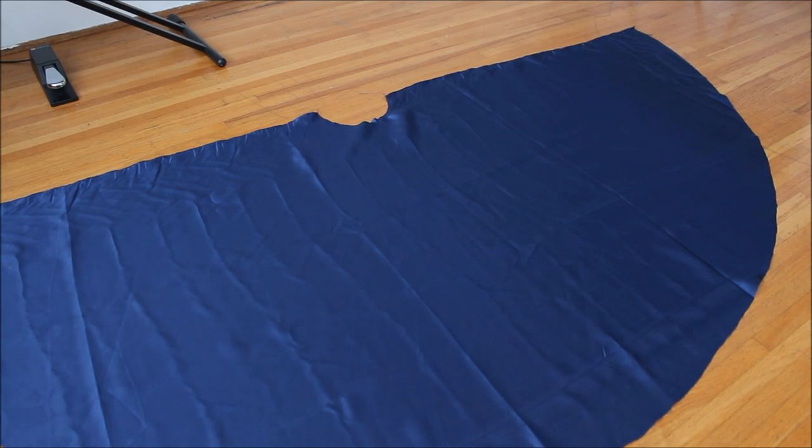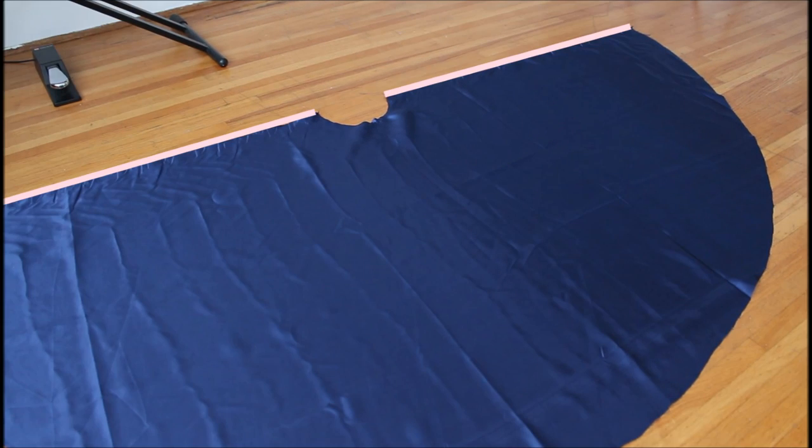Take the half circle panels and finish the straight edges however way you like. I use my rolled hem foot here but you can do a simple zigzag stitch or use a serger. Also, baste the small curved section with a quarter-inch or five millimeter seam allowance. Basting is simply doing a straight stitch with a long stitch length to hold layers temporarily together. This basting stitch prevents the curved part from stretching out. Do this for all six panels.